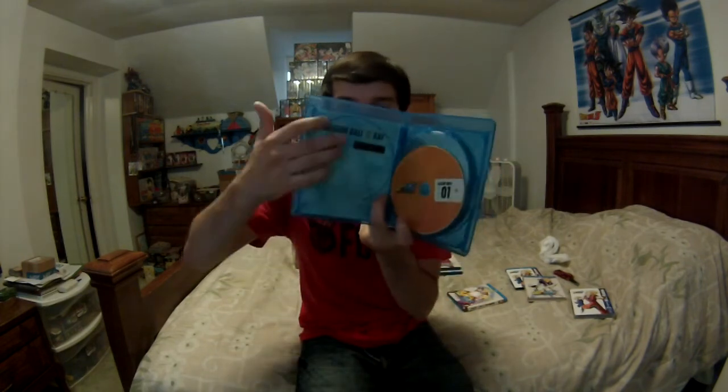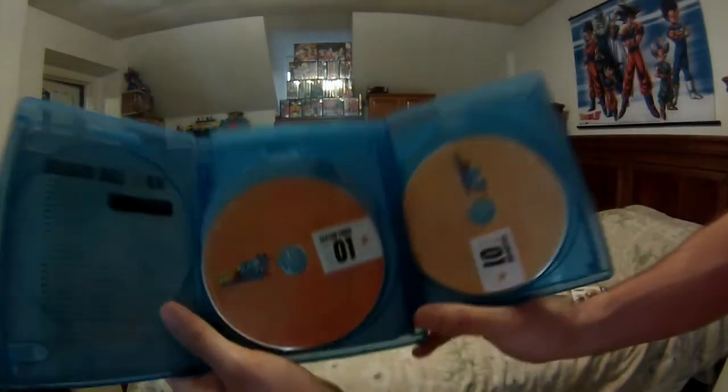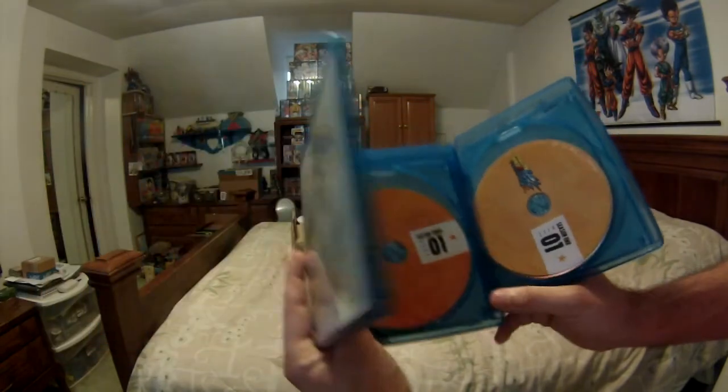Season Three has no inserts but does have the episode list, which is great. The discs are a different color — more orange and much darker compared to the other ones. I actually dig the darker ones.